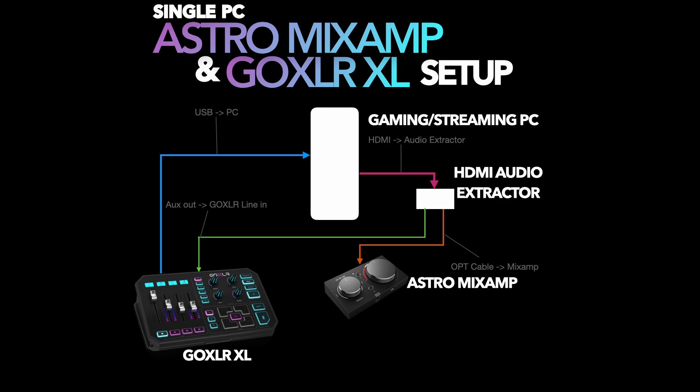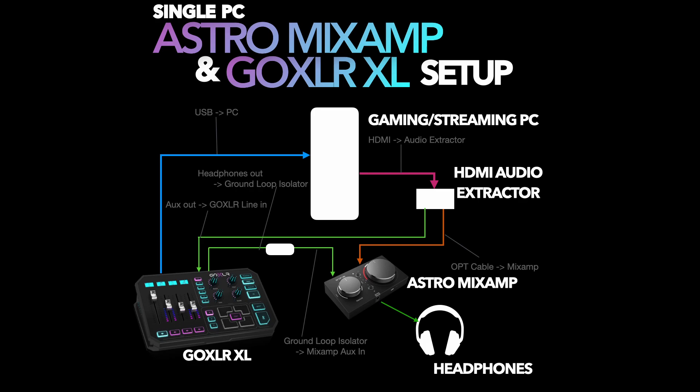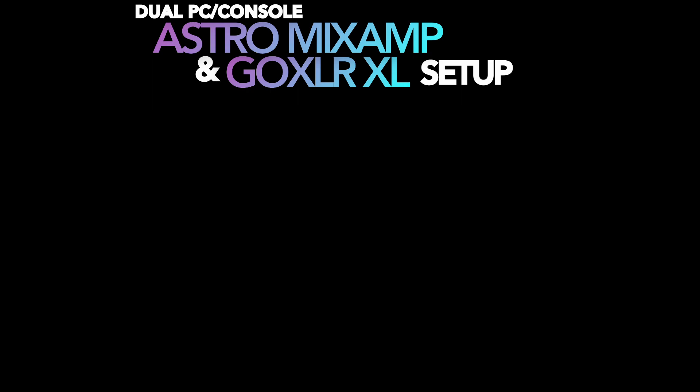Next, we run an aux cable from the back of the GoXLR's line out into the ground loop isolator. From the other side of the ground loop isolator, we run another aux cable directly into the aux input on the top of the Astro Mix Amp Pro. Finally, we run the last cable — which should actually be the chat link cable that came with your Astro Mix Amp Pro — directly into your Astro A40s headset or whatever headset you have.